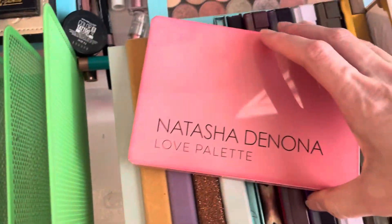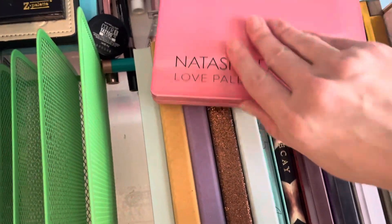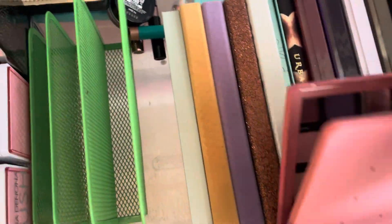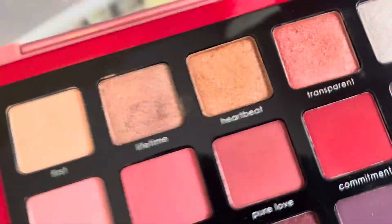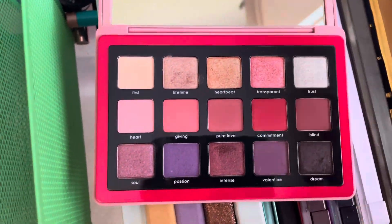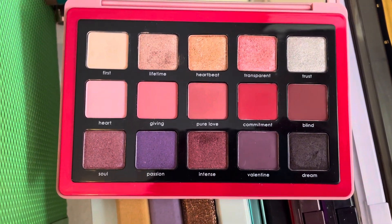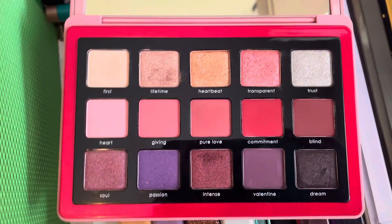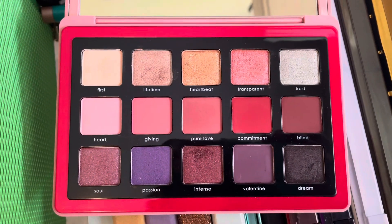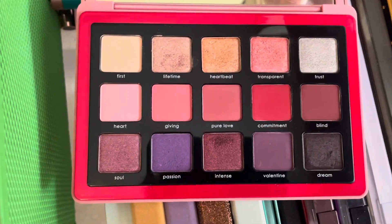I also have the Natasha Denona Love Palette. I realized I wasn't really using it all that much, mostly because the way the colors were arranged just didn't make sense to me. Luckily they have something in the back where you can pop them out and move the colors around, so once I did that I suddenly like this palette a lot more. It just makes a lot more sense putting things in a color gradient, so I will go ahead and keep this one.